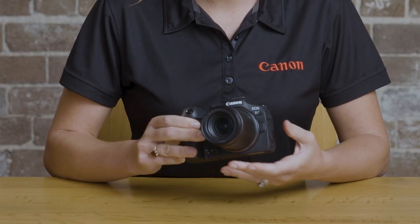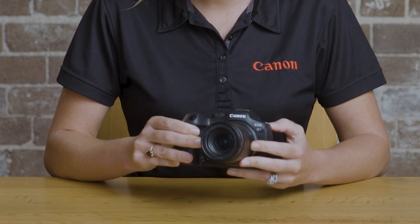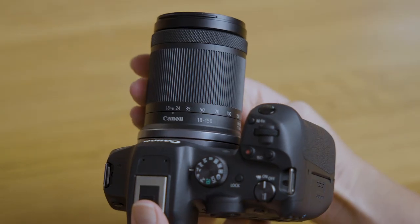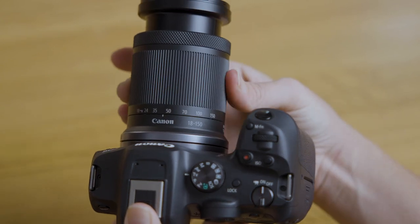On the camera at the moment we have one of the new RF-S lenses — this is the RF18-150mm, a really compact and lightweight travel zoom lens which covers all the way from wide angle to telephoto, meaning your kit is even easier to carry around. The RF-S lenses are designed to get the most out of the APS-C sensor built into the EOS R7. Something great about the new RF-S lenses is that you can also use them on the full frame cameras in the EOS R range, so if you upgrade down the track to a full frame camera you can still use these lenses.